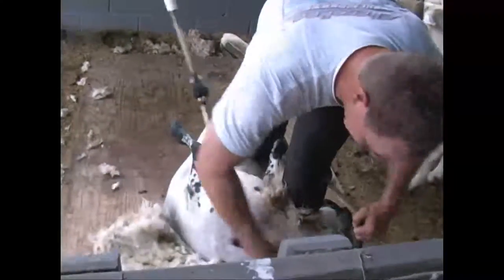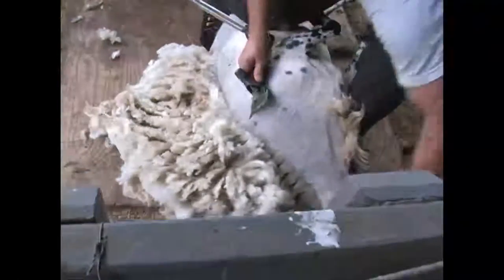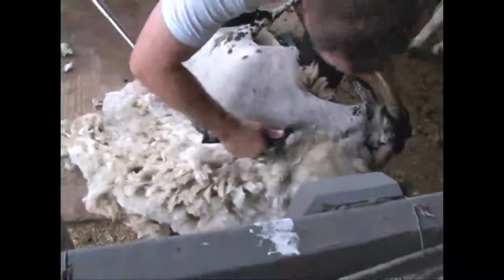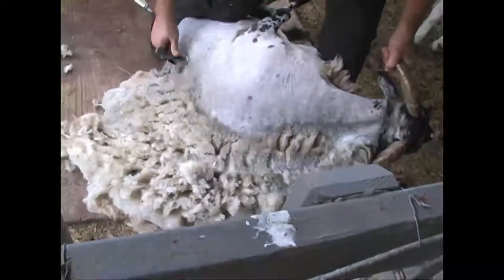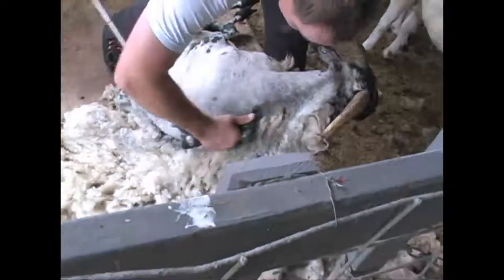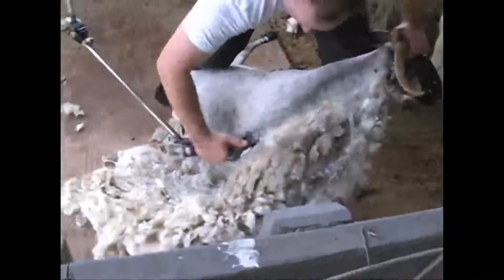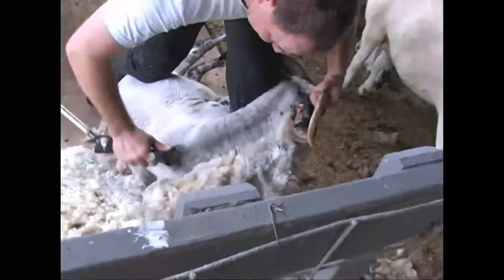These are called the long blows. It's the most productive part of the whole sheep because you're getting as much done with each swipe as you do on any other part of the sheep. One full swipe over the backbone.